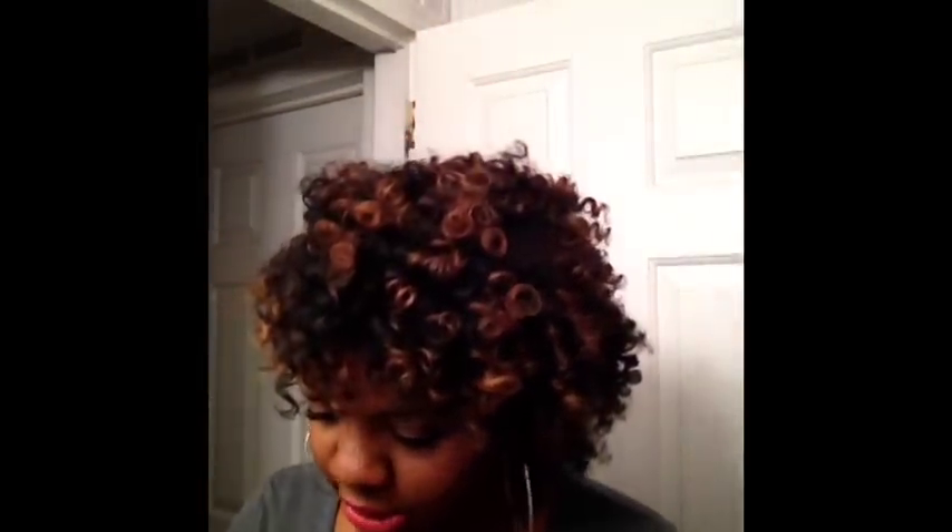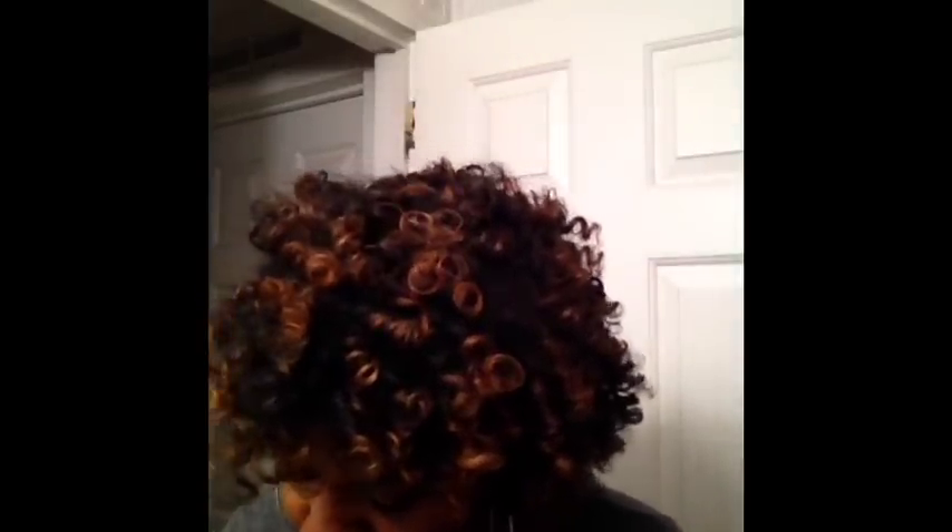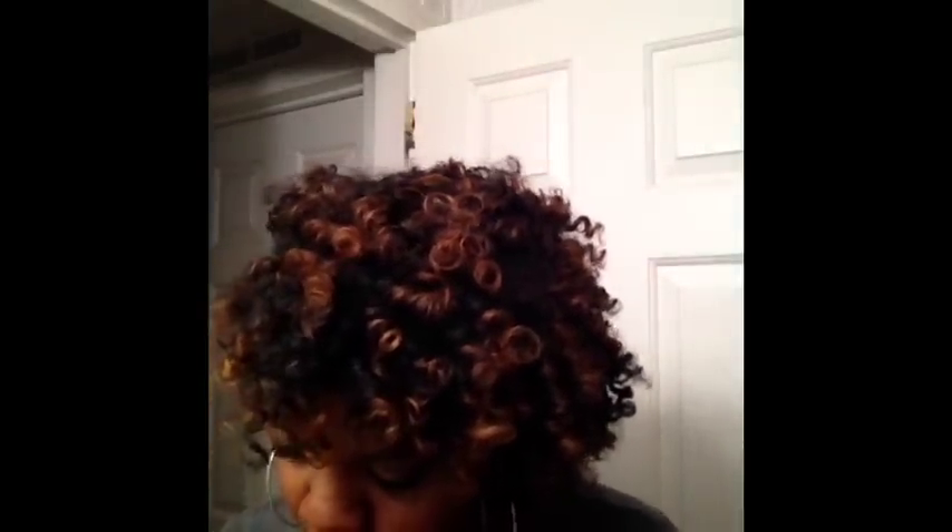Of course I have on some bronzer by Lorac Tantalizer — it's their baked matte satin bronzer SPF 15. The top is missing, sorry. You guys know my favorite, favorite mascara is by Maybelline — the pink and green one. I also like another one but I don't have it with me right now. So that's what I did with my face.